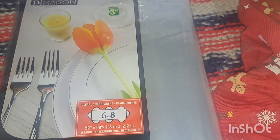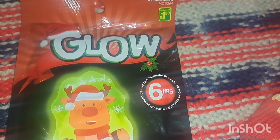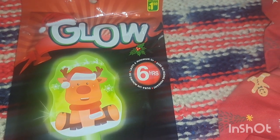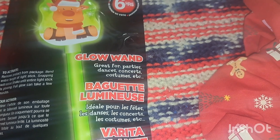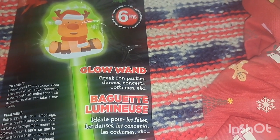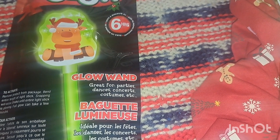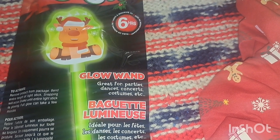Something fun is this dollar fifty cent glow stick wand — it lasts for six hours and it's the green color with a little Rudolph the Red-Nosed Reindeer on it. He'll love this item. We love doing glow parties, so I love getting glow sticks.